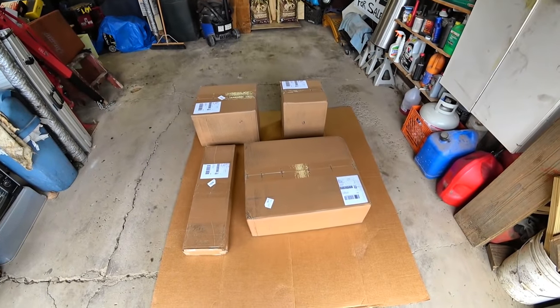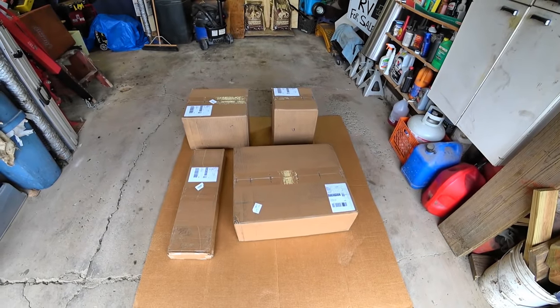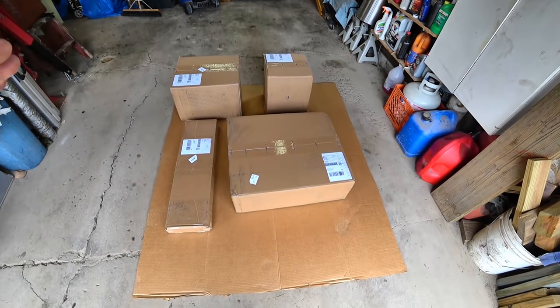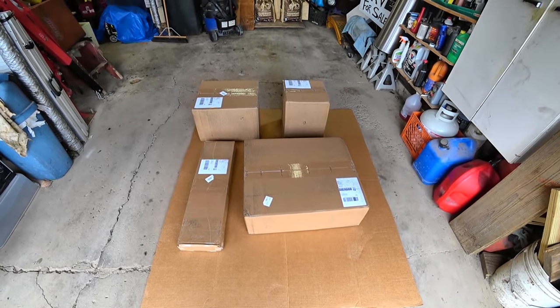There is a dealer network available that might be able to do this installation for you. However, as you can see, I've got a DIY-style garage because I'm a DIYer and it's not a big deal to do this installation yourself as long as you take your time and read the instructions.